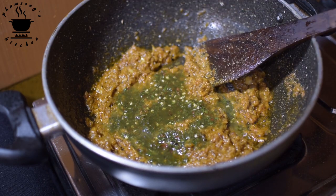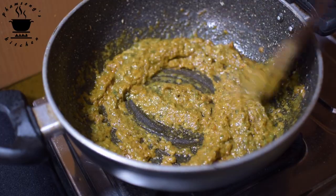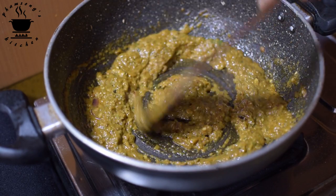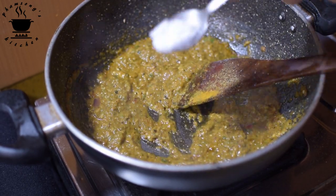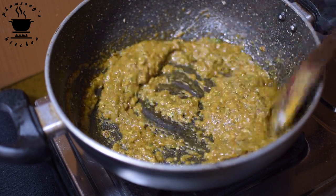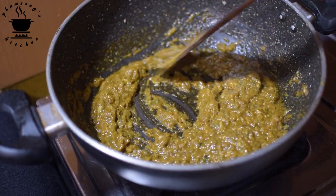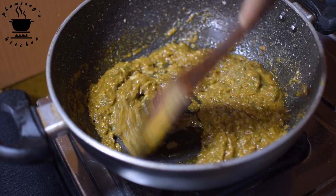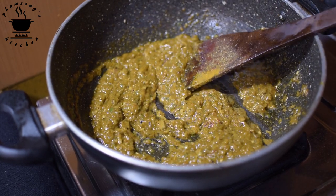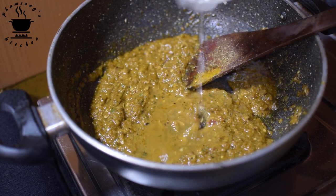I will add a bit of paste into the mix, then mix it into a solid paste. Let's put it in the water.